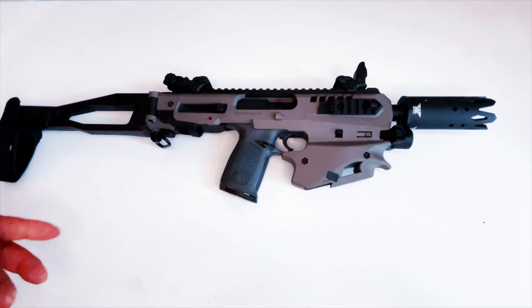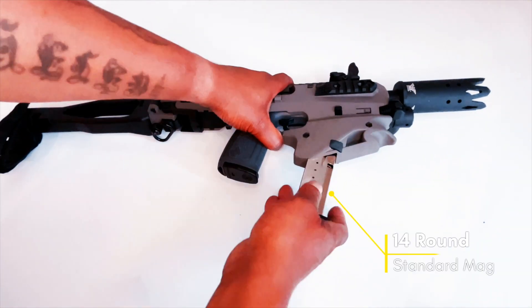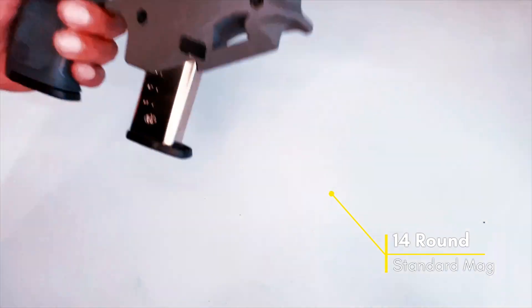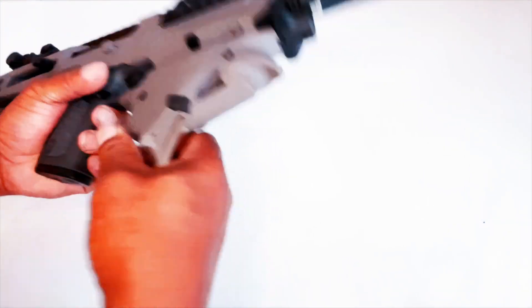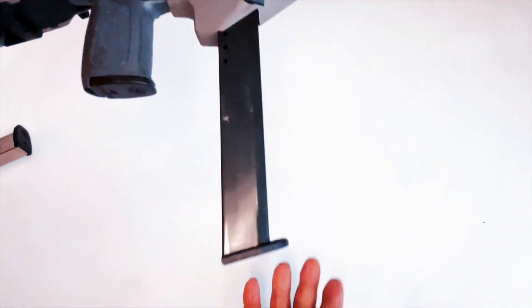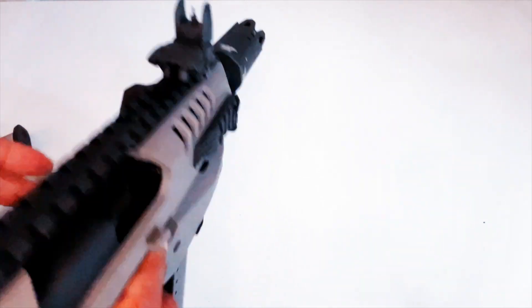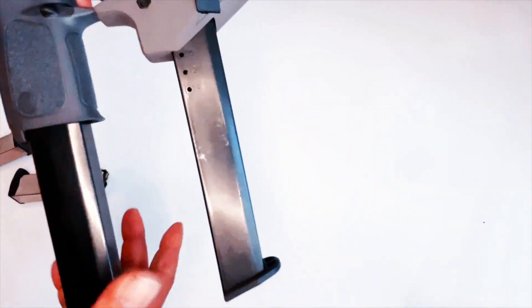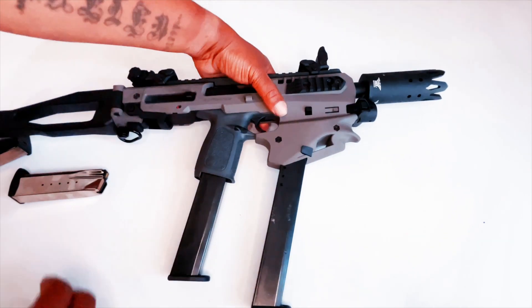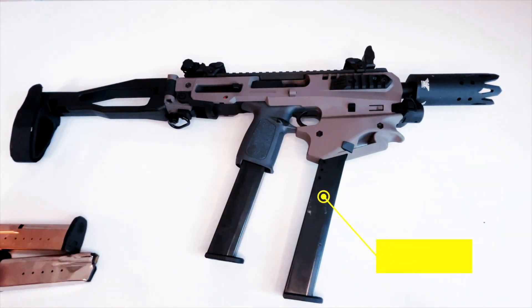Generally what you would do with these is put your extra magazine right here, that way you have your extra magazine. What I did is I bought bigger magazines — these are 25-rounders. You can have two 25-rounders, so basically you have 50 rounds inside your MCK right now, and you can put a lot of fire downrange.